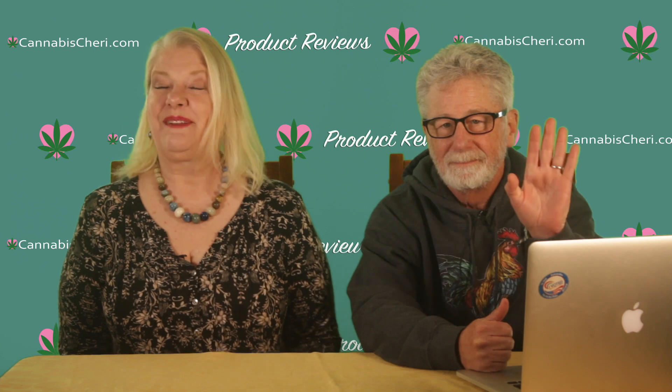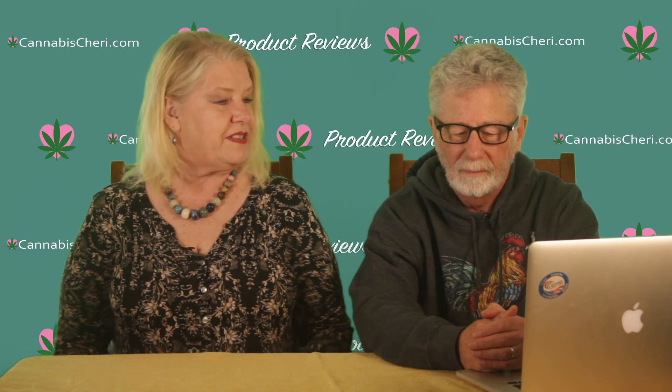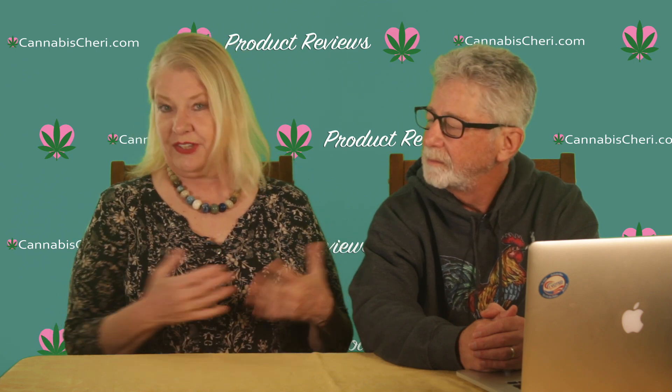Hi everybody, Cheri's Card aka Cannabis Cheri here, and I'm here today with Mitch Mandel, Cannabis Cheri's grow editor. We're going to talk about the Bud Grower's Signature LED Hydroponic Grow Kit. We've already talked about their soil grow kit — I'll put a link to that below — and we've done another video on the advantages and disadvantages of growing in soil versus hydroponics. Today I want to talk about this complete grow kit that has everything you need to start growing hydroponically.